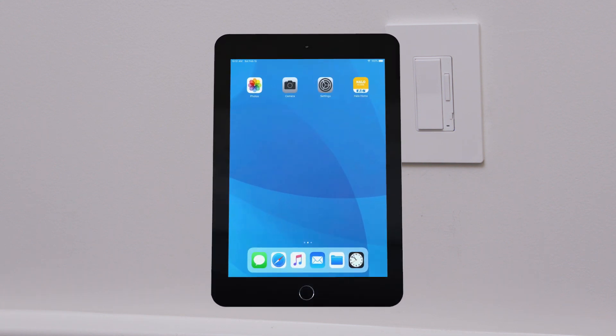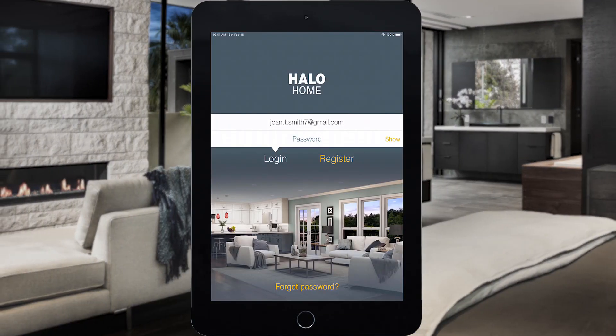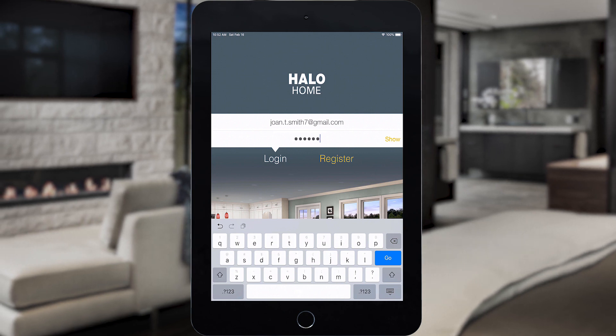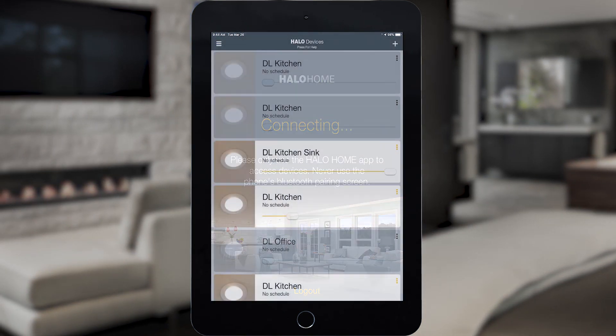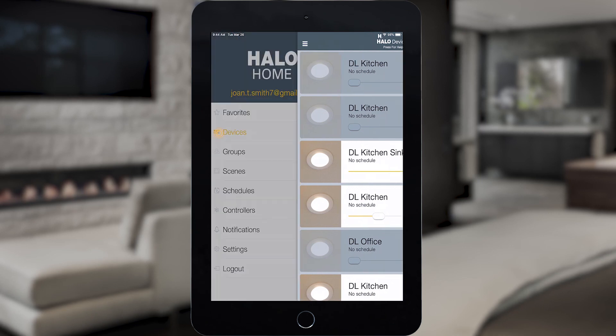To pair the Smart Dimmer, use your mobile device to open the Halo Home app and log into your account. Tap the menu button and select Devices.